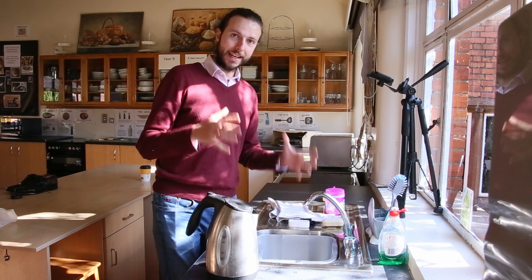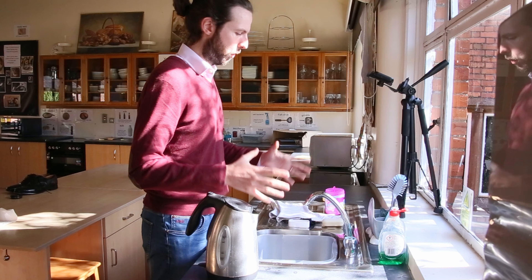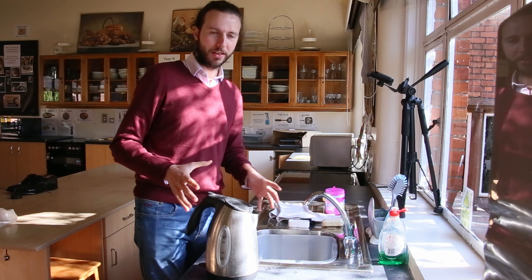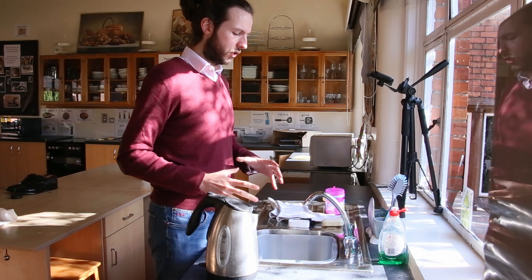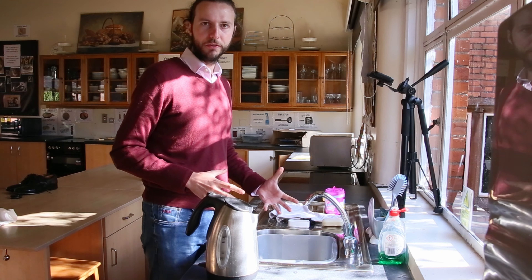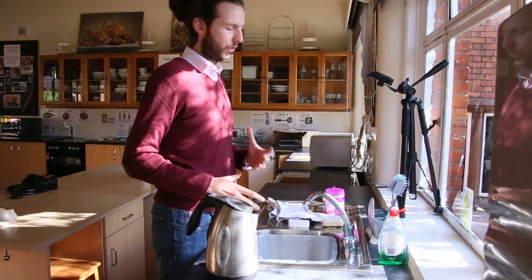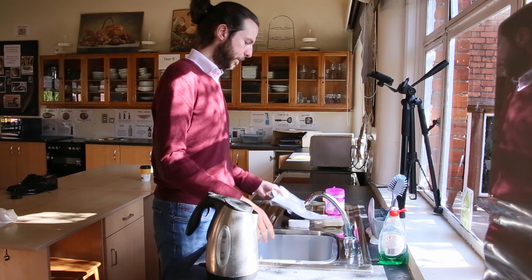Hi guys, today we are going to clean spats. Now I want to stress this is one way of doing it - it is not the right way, there is no right way. This is just a quite simple, easy way of doing it that should get you a decent result.